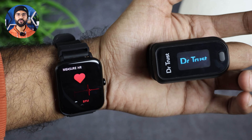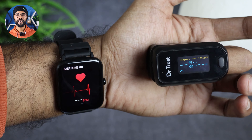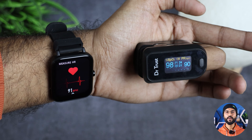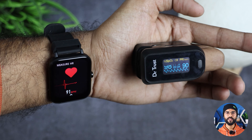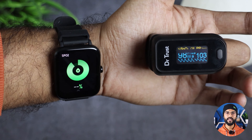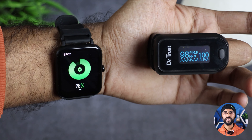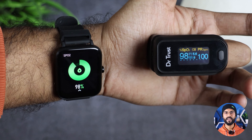Now let's quickly talk about accuracy and see how accurate the heart rate and SPO2 data is. I checked the heart rate and compared it with an oximeter reading - there was no difference of more than 1 to 2 readings. For SPO2, the watch showed the exact same reading as the oximeter. So this smartwatch provides good accuracy.